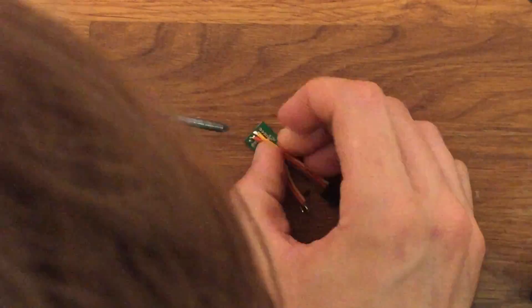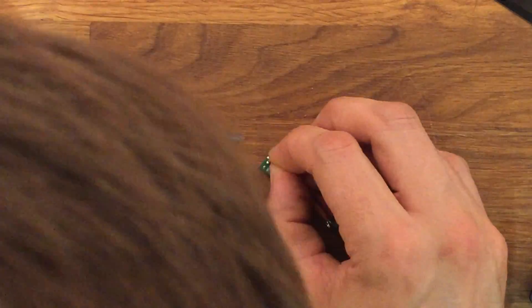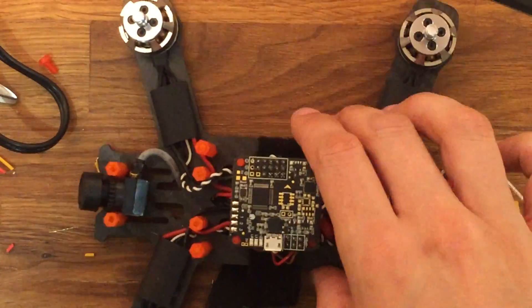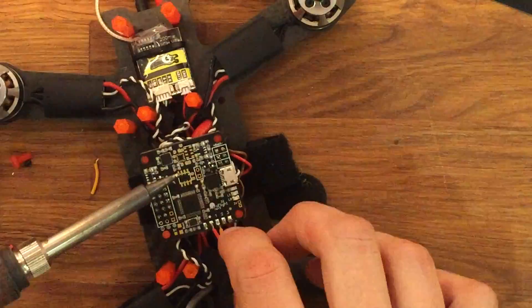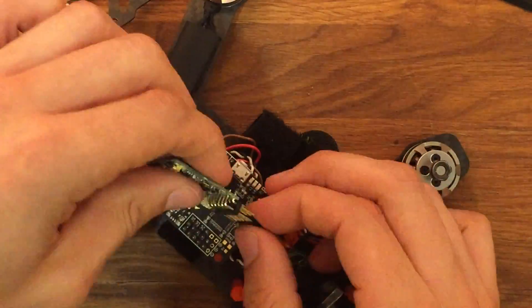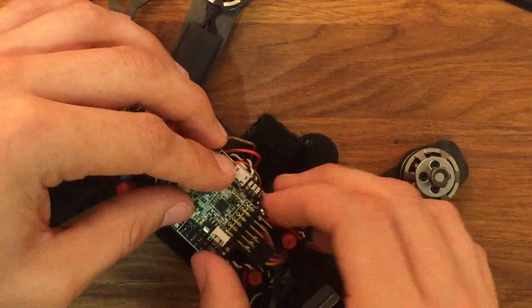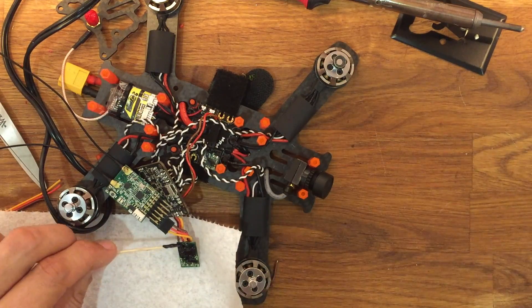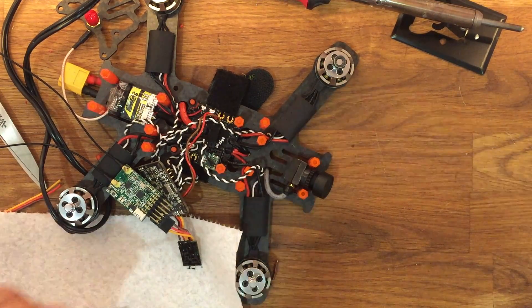Signal is going to go on the top — make sure you have solder on the board as well. Signal on top, power in the middle, and ground is going to go on the bottom-most pin header on the converter. Once you have the ESC plug soldered to the converter, solder the other end with the exposed wires directly to the flight controller board. I'd also recommend throwing some liquid electrical tape onto the converter — cover it all up to protect it from touching any exposed metal on the quad.